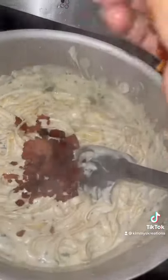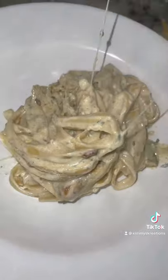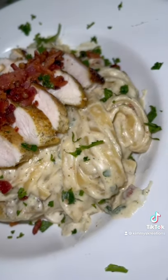And yes, instead of draining your pasta, just take it directly out of the pasta water and put it directly into the sauce. But I'm telling you, it's going to be flames. That cheese pulled up. And boom, there it is — chicken, bacon, ranch pasta. All right, bye.